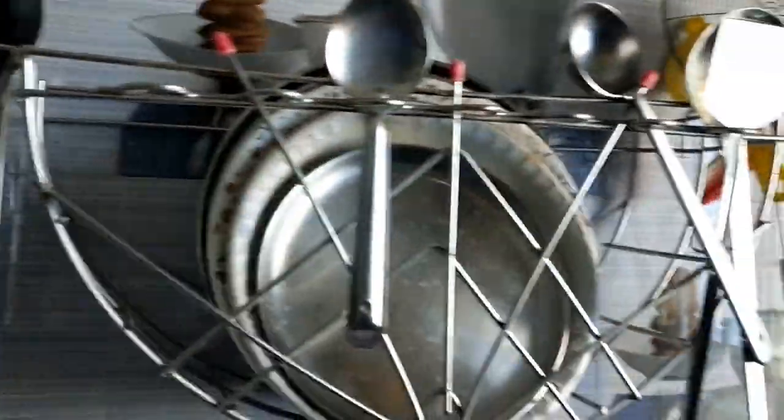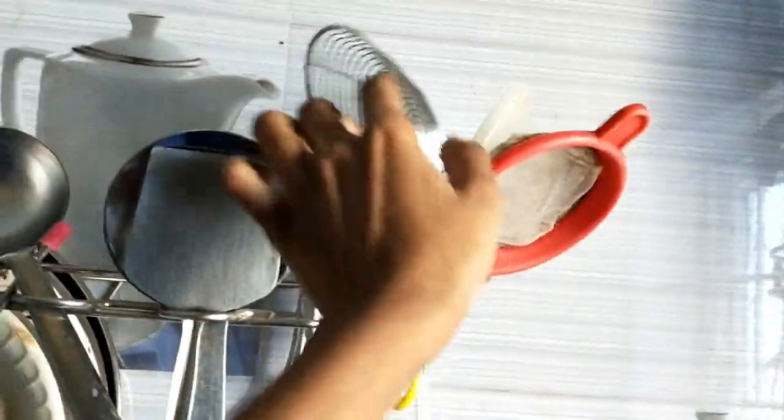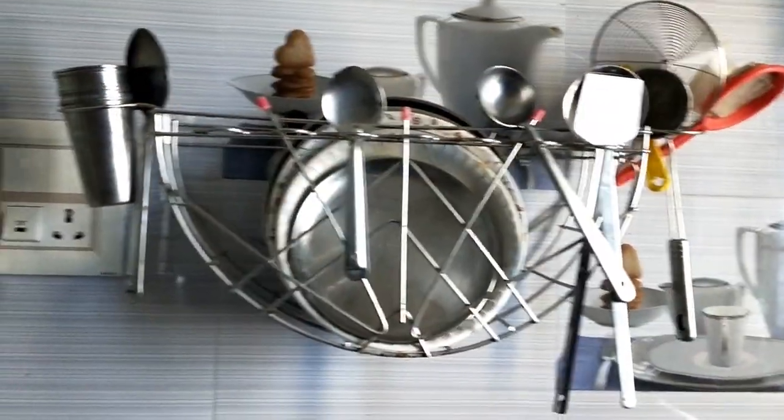We can use all the equipment. These are current plates. These are the tumblers. This seat is full. They will use all the equipment. If you want to use a stand, then we can use it in full. This is very useful.